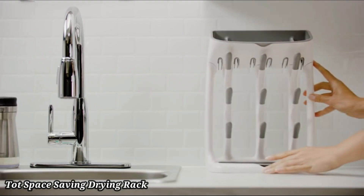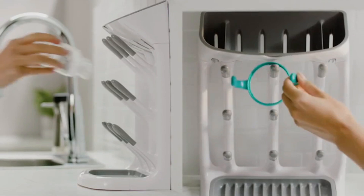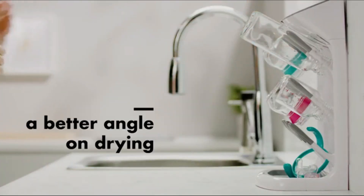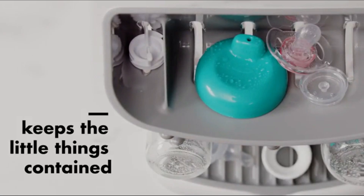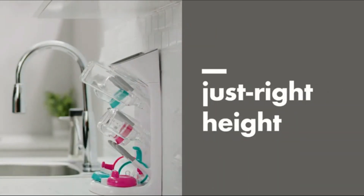Number 1. Taut Space Saving Drying Rack. The OXO Plastic Taut Space Saving Drying Rack is designed for compact, efficient drying in any kitchen. Perfect for small spaces, it holds bottles, cups, and utensils upright for optimal drying. The angled design directs water back into the sink, keeping your counters clean.